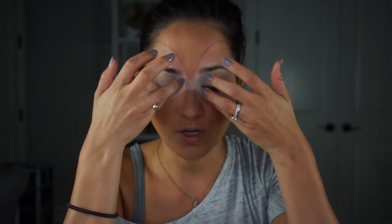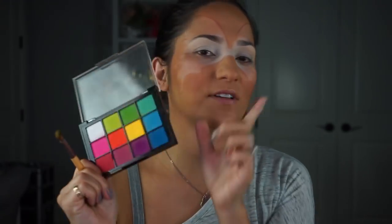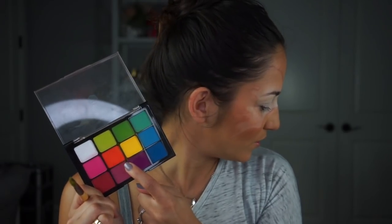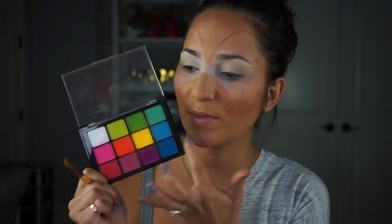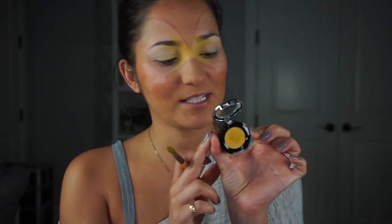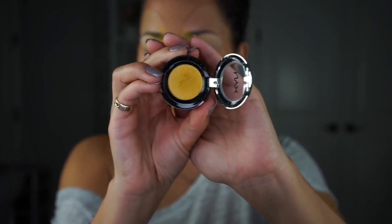I want to start off with more yellow shades in the center and then go into orange and red. I'm going into the Viseart editorial palette for the yellow, and I'll probably transition to a lighter orange and then a super bright amazing orange. I'm packing the yellow in the center, and I also have a NYX Prismatic Shadow in the shade Gilded — a super nice shimmery yellow — which I'm going over the Viseart yellow. The shimmer really makes that yellow pop.